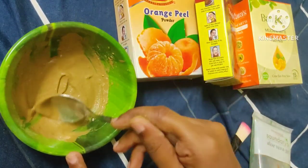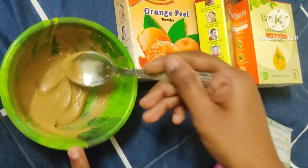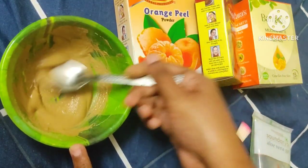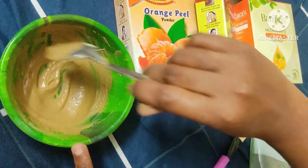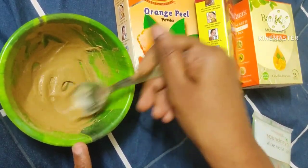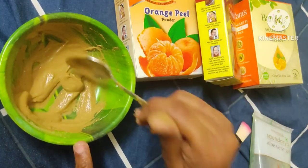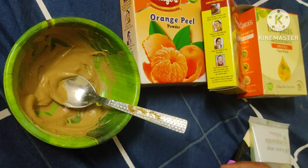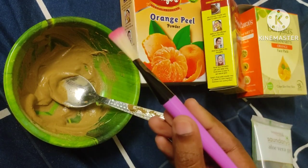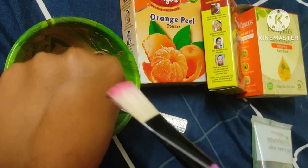I use it weekly twice. If you want to add water or mix, we will do this face pack to get the right consistency. If you use a brush, you will apply it to your hand first.